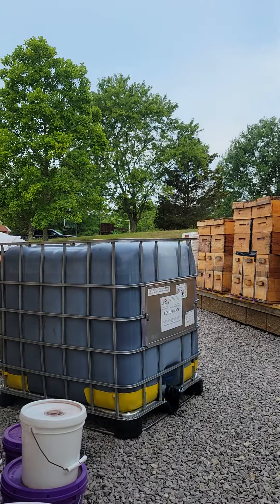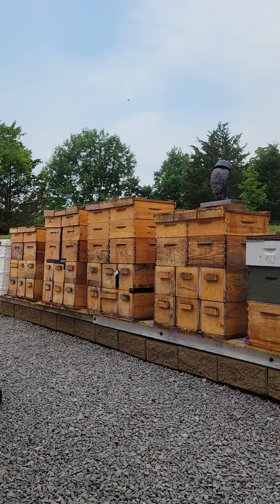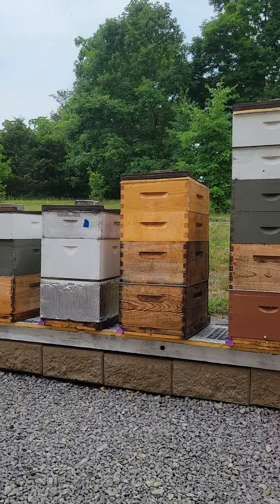I still got all the supers on. Here's my tote that's going to be a future pro suite — I'm cleaning it out as we speak, soaking right now.